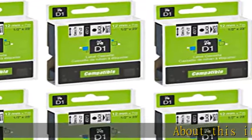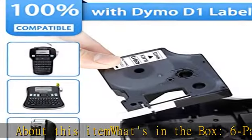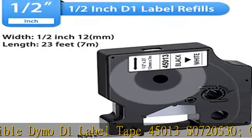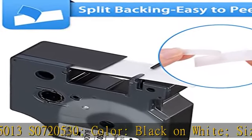About this item, what's in the box: 6-pack compatible Dymo D1 Label Tape 45013 S0720530. Color: black on white. Size: 1/2 inch (12 millimeters) width x 23 feet (7M) length.